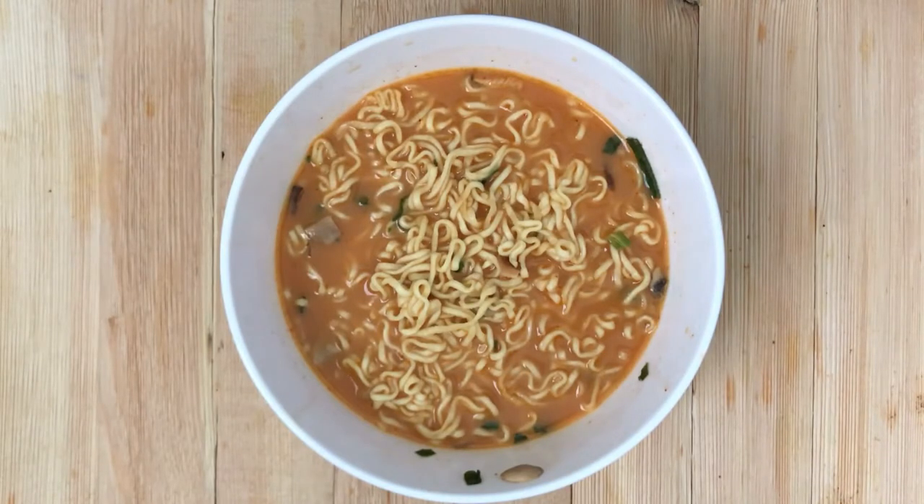The saltiness is great with the spiciness. I'd recommend it — seven out of ten.